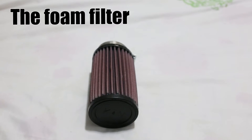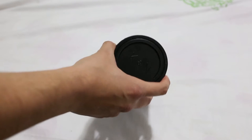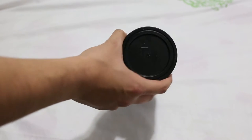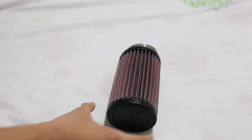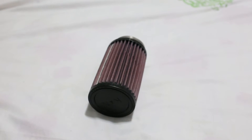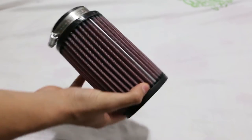It should replace my default one. I don't like to oil it much, and with the stock filter you need to do it very frequently. With this one, as I understand, you don't need to do it every ride, and you also get more airflow to the engine, which is good for the intake.